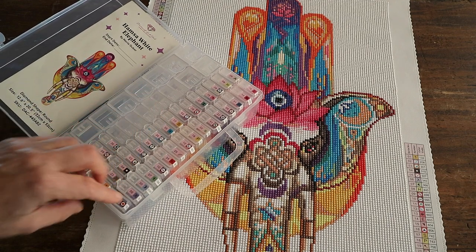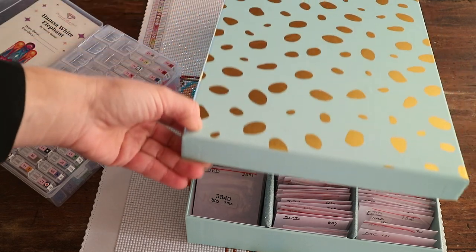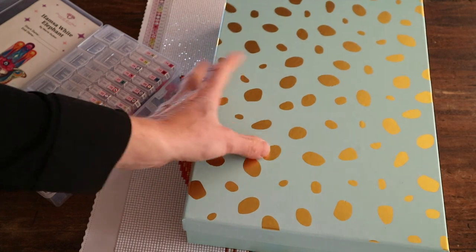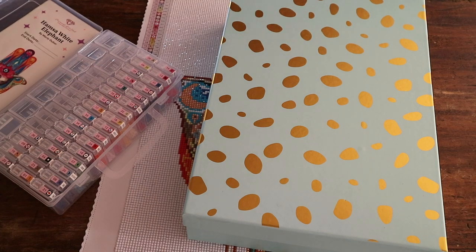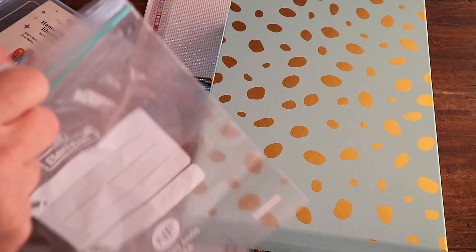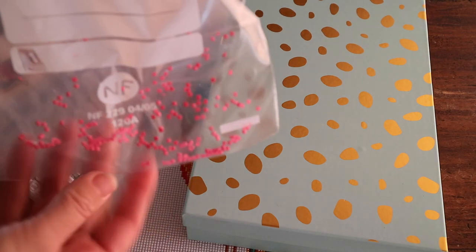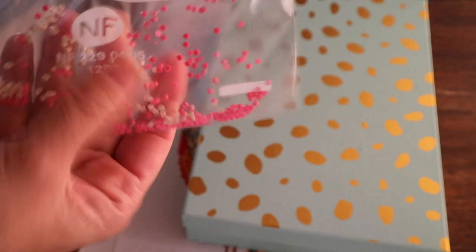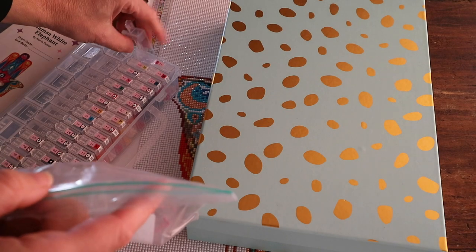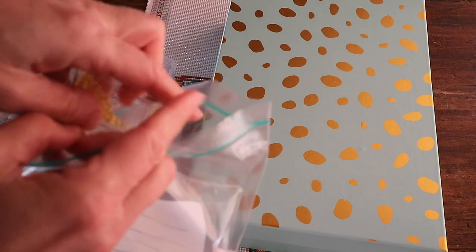All my square diamonds I save with this system, but the round ones — and these are rounds — I don't keep them. I empty my containers into a ziplock bag, and our two girls, seven and nine, they use these drills for craft projects.